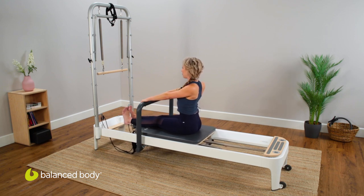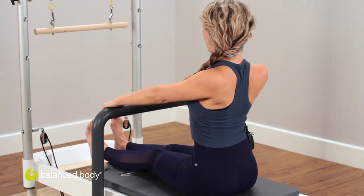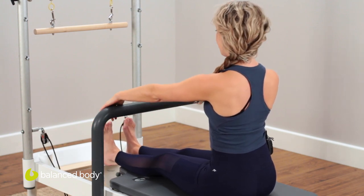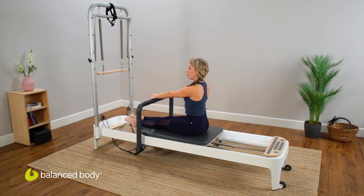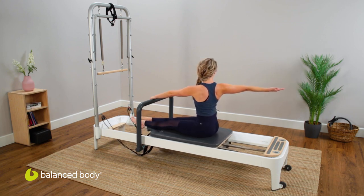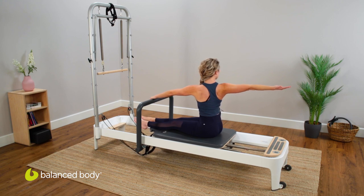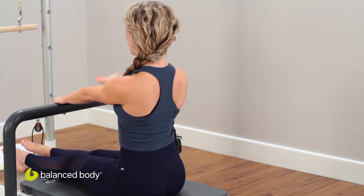Do maybe 10 or so repetitions just to start to mobilize all of those connections. Then we're going to take a little single arm variation — bring your hands to the middle of the bar, right hand palm faces up, back of the hand against the bar. Feel yourself square to the bar, supporting with the left side, and as you open the right arm, allow the spring to pull as the foot bar takes control. As you close, you feel that left scapula pull into midline.